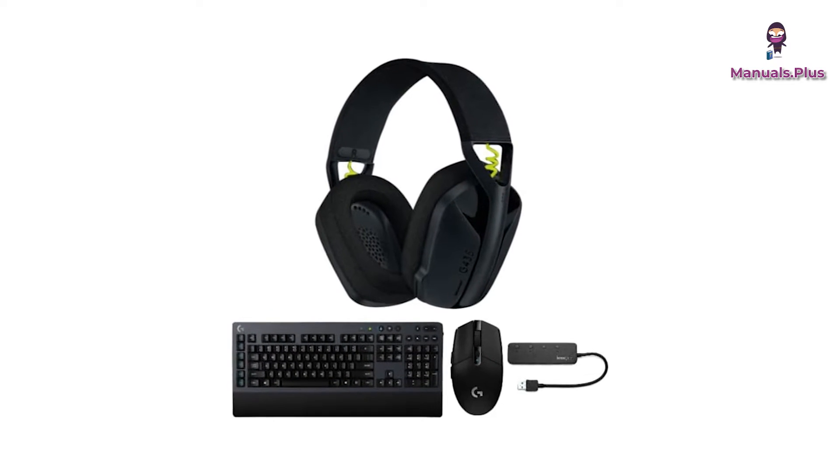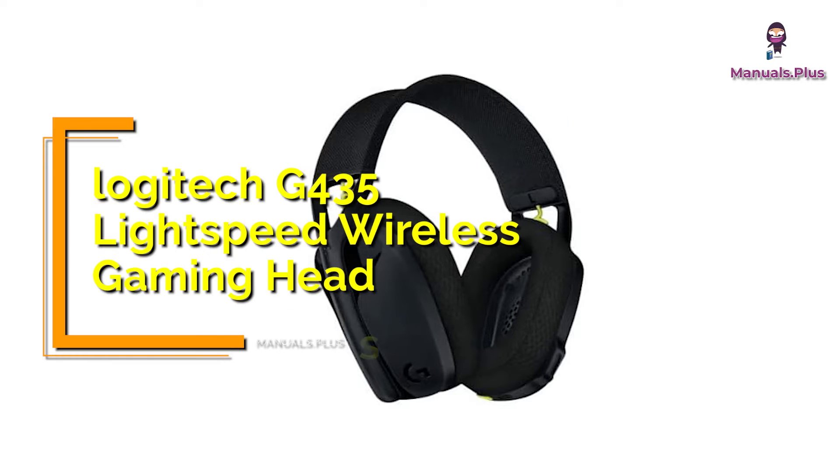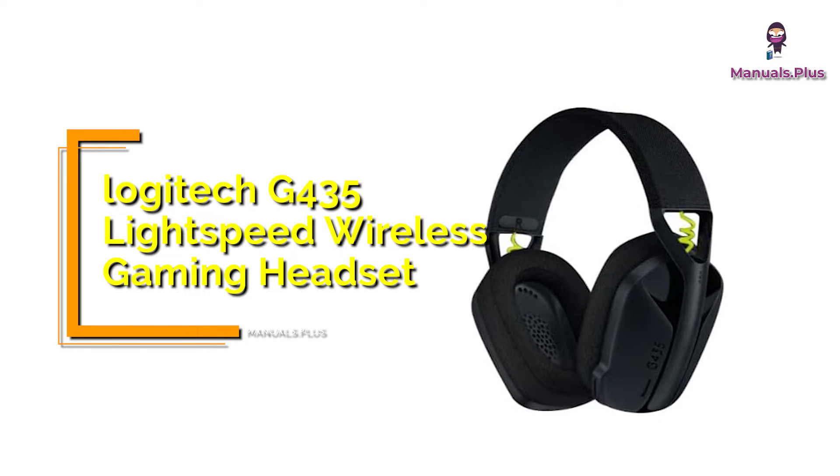Hey everyone, welcome back to Manuals Plus. Today we're elaborating the usage of the Logitech G435 Lightspeed Wireless Gaming Headset. Let's get started.